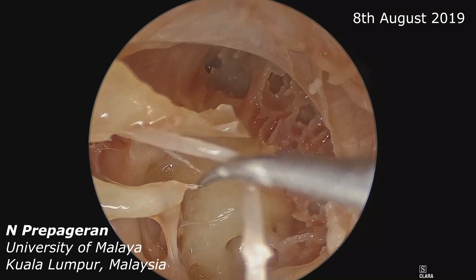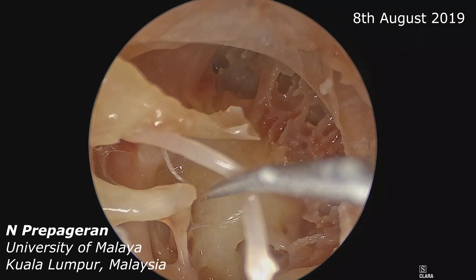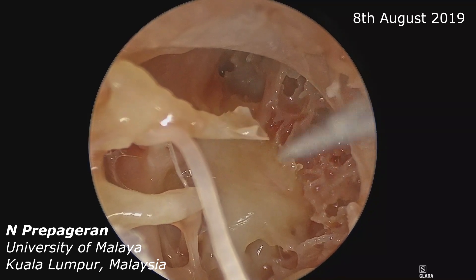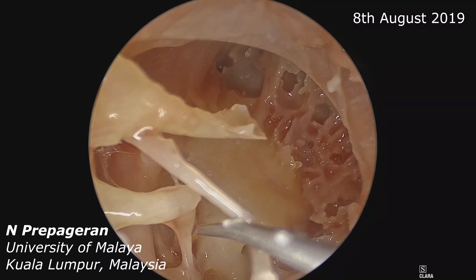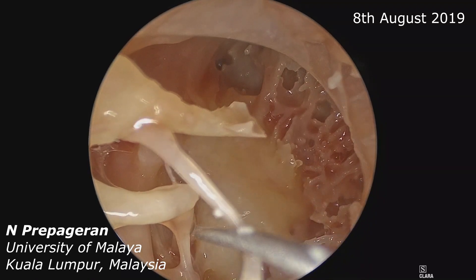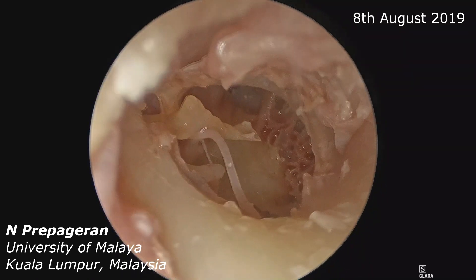Let us slowly push away the chorda tympani. Now you can see the stapedius tendon — and that's the pyramid. You can see the entire footplate now, and the movement of the footplate and how the incus is moving to the footplate. That is the footplate, the posterior crus, the anterior crus, and the incudostapedial joint.